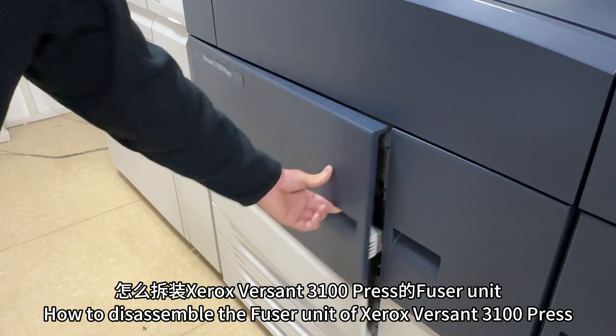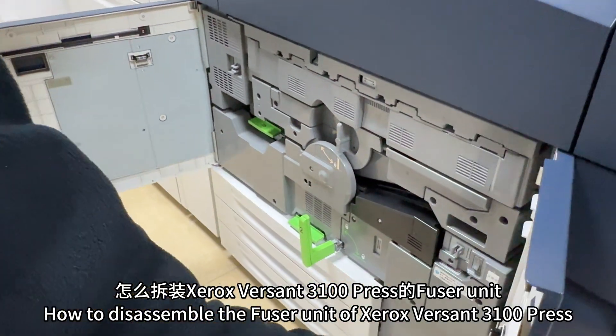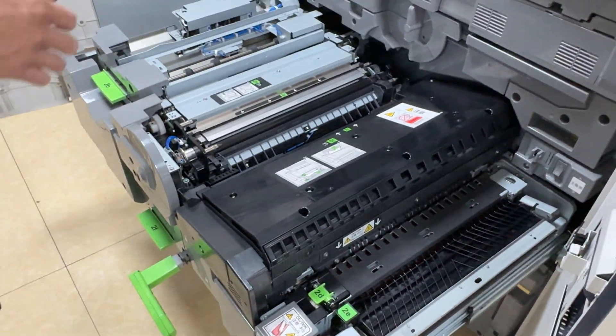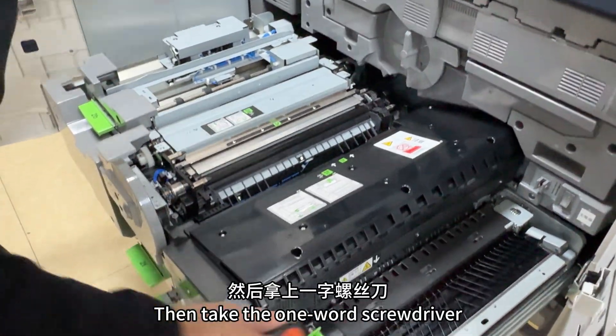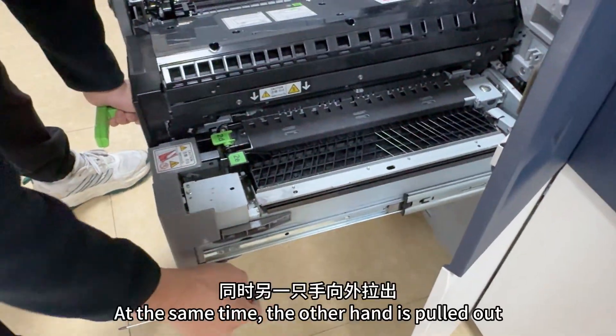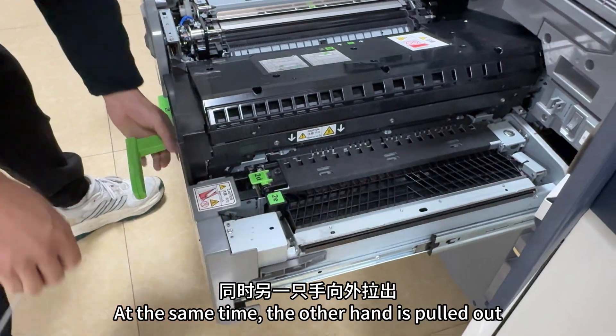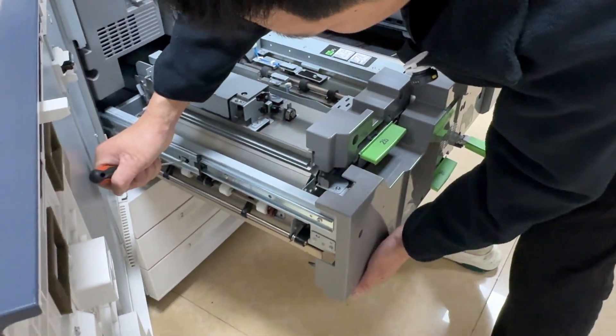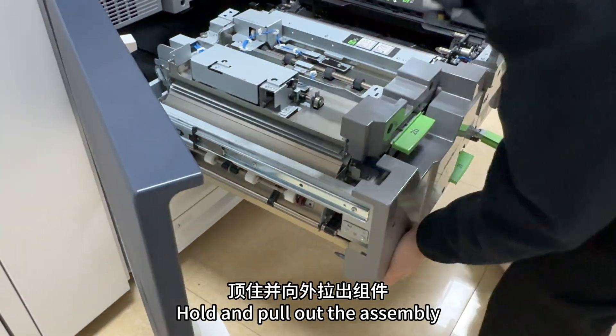How to disassemble the fuser unit of the Xerox Versant 3100 Press. Pull out the component, then take a flathead screwdriver — please refer to this location. At the same time, use the other hand to pull out the same way on the other side. Hold and pull out the assembly.